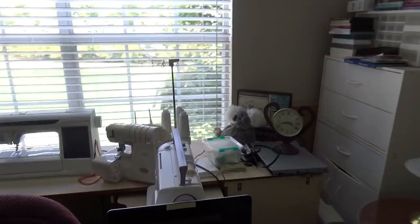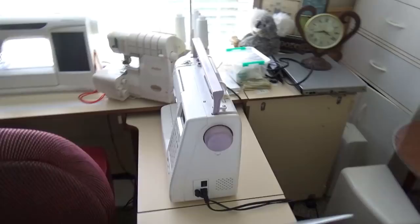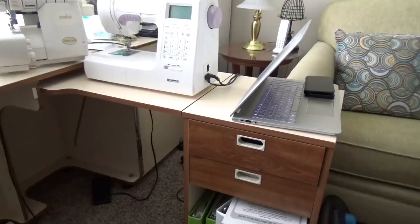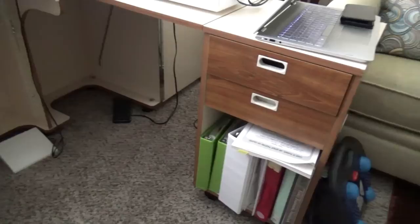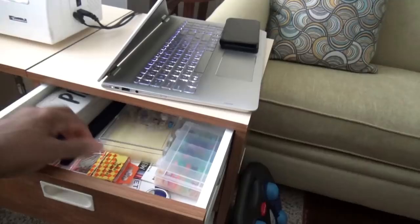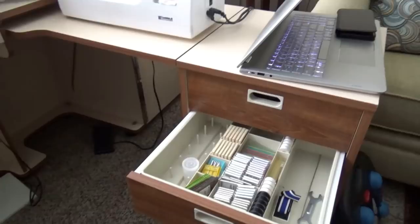Coming across here is my sewing cabinet. My laptop is positioned here temporarily since I'm not using the table right now. As you can see, I have four machines set up. The sewing table is very large and long with a lot of space on the bottom. I have sewing machine manuals stored there, and in the drawers I have notions — bobbins, pins, scissors, and little clips.